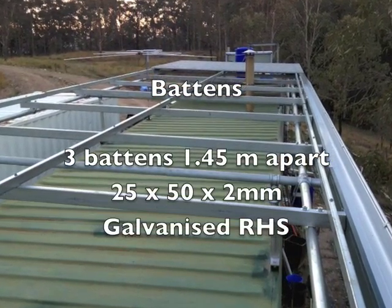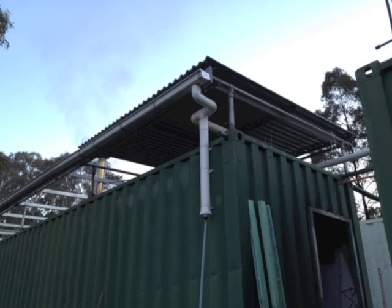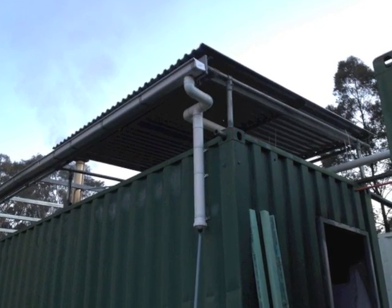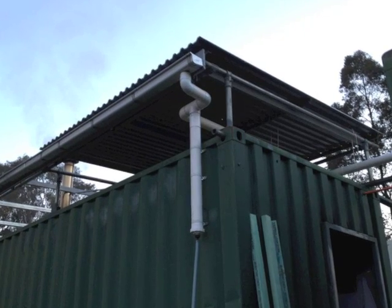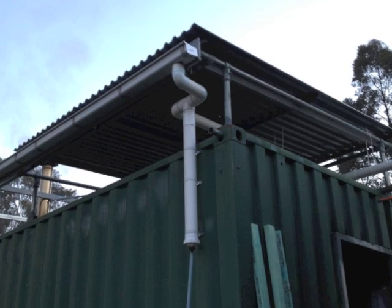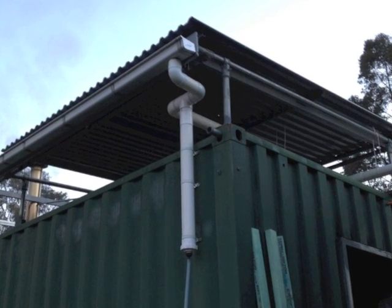All I have to do now is bolt on the tin. I've installed a first-flush water diverter — this takes the first 9 or 10 litres off the roof, which is dirty, and diverts it into a storage area. This allows the fresh water to go into the water tanks.